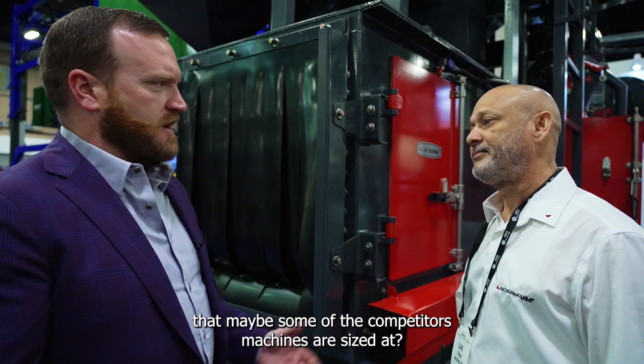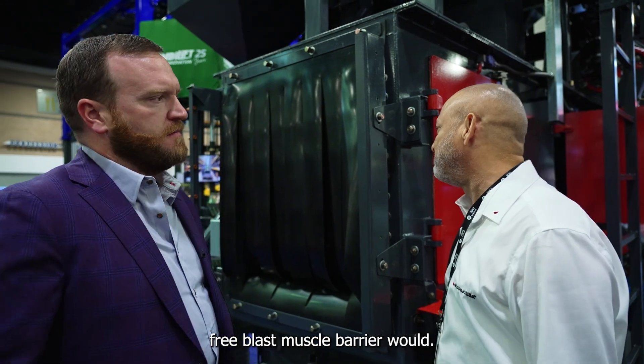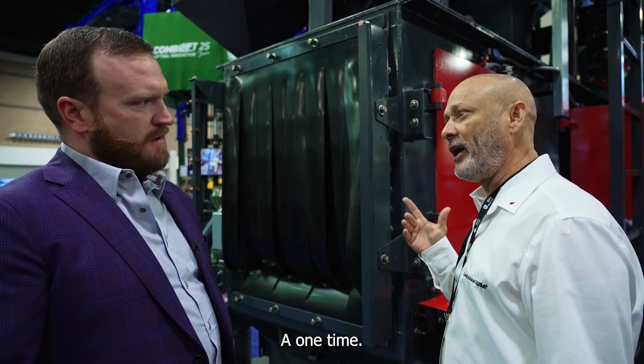What is kind of the standard that maybe some of the competitors' machines are sized at? If you were going to do a pre-blast, most of our competitors would have only one beam at one time.